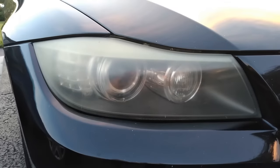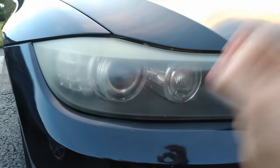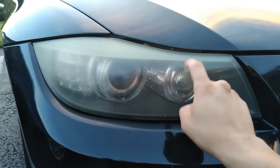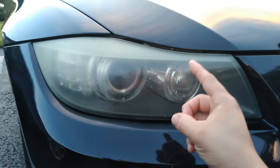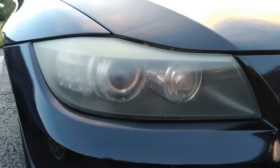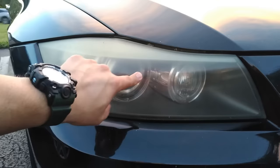The reason why your headlights start to look hazy and yellowish is actually because of the material they are made of. Car headlights are made out of polycarbonate plastic, which tends to oxidize when exposed to sunlight, UV rays, high temperature, moisture, and oxygen. So before we begin restoring our headlights, make sure to clean them.